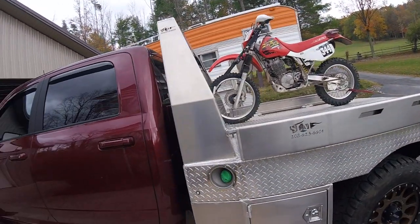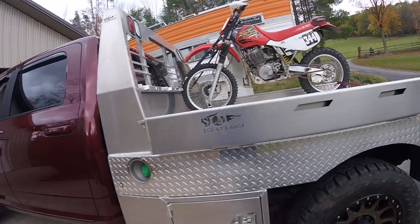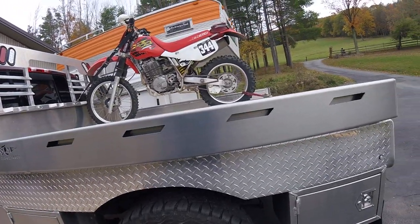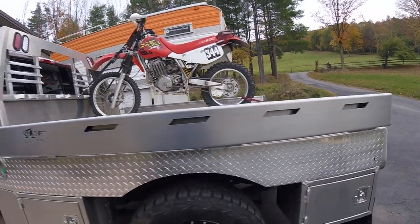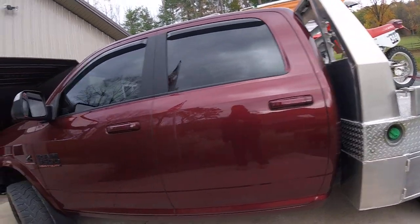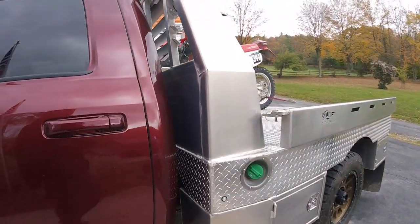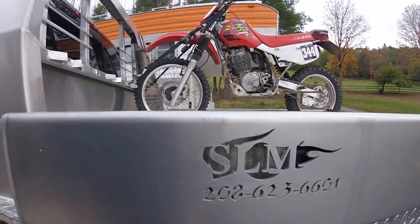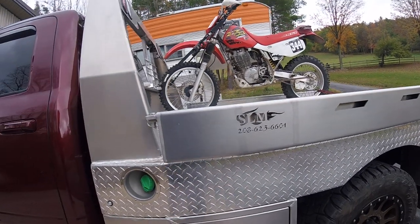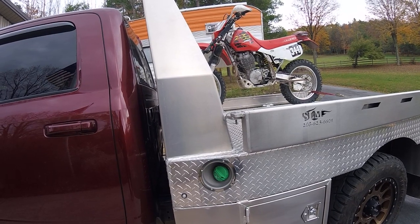Today I wanted to give an update and review with details of the custom aluminum flatbed that was built for the truck. The truck is a 2017 Ram 3500. I reached out to Silver Lake Manufacturing, contacted them, and they took my order. I went online — it was a really easy order to get everything that I wanted.